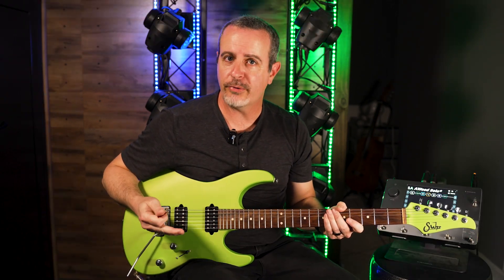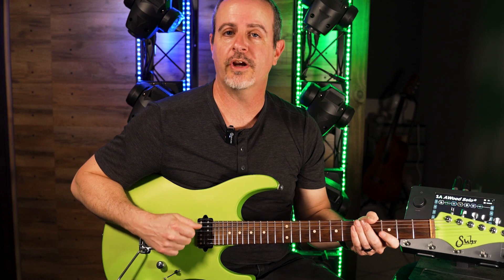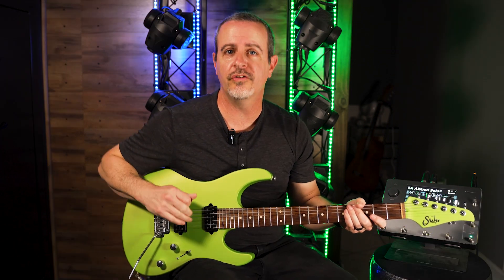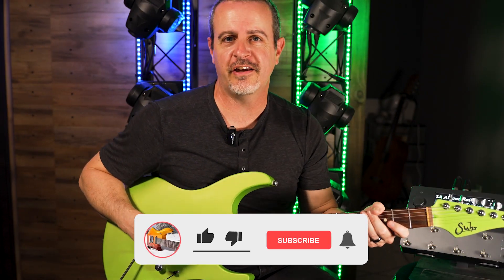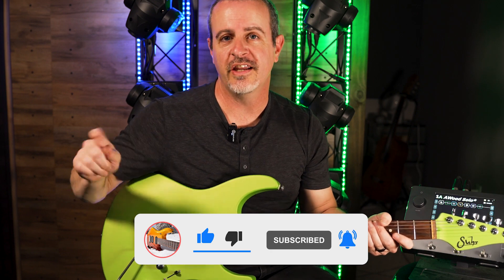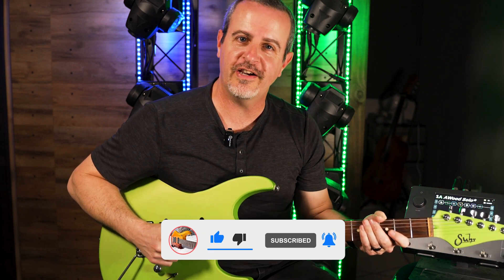I hope you found these tips helpful. Please make sure to download the free practice exercises that I put in the description link below — they're available in your choice of PDF or Guitar Pro formats and they're great for speed workouts. If you have any questions or comments, please let me know below and I'll make certain to respond. If you enjoyed today's content, please hit that like button — it really helps my channel. If you want to subscribe, make sure to hit that notification bell so you're notified of my new video releases. I'll see you all next time.